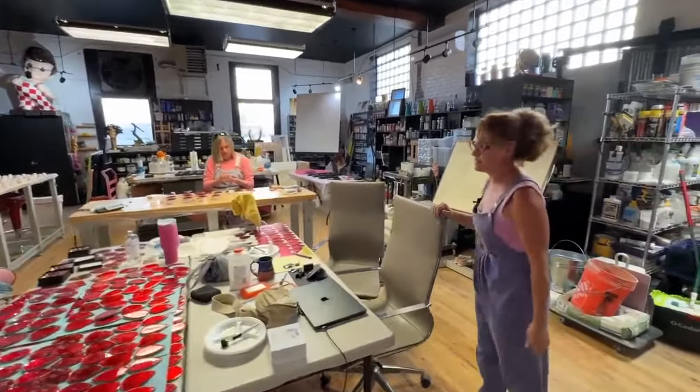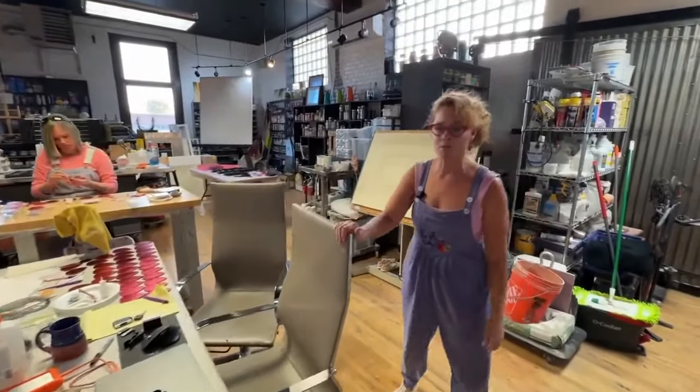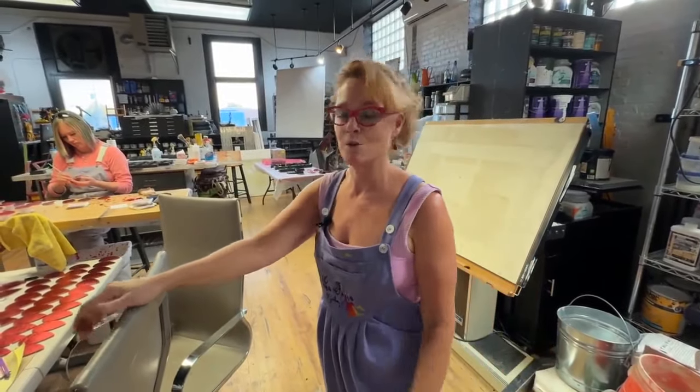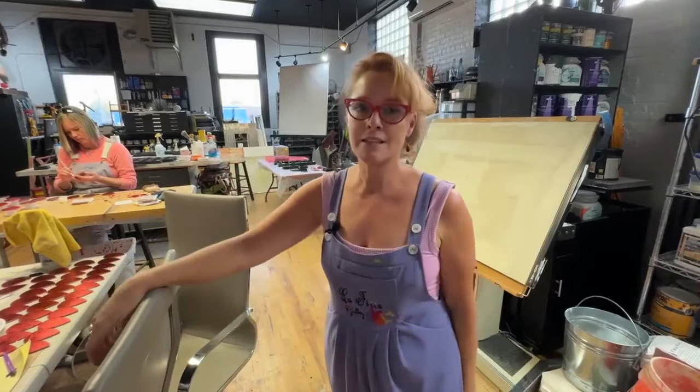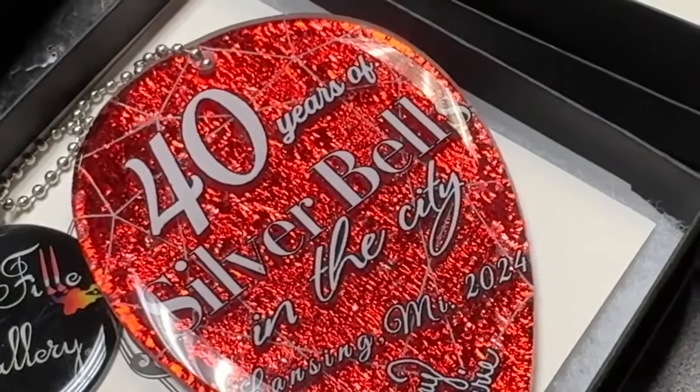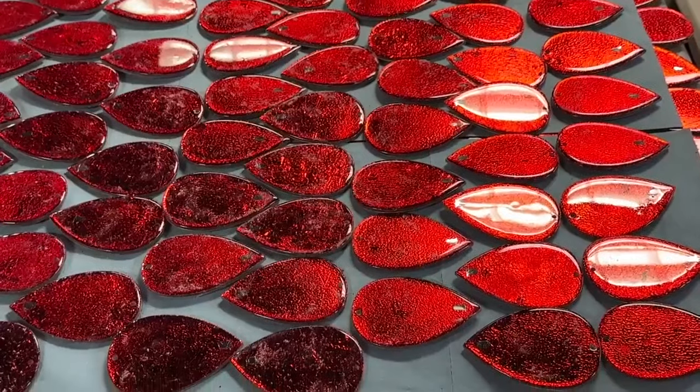First we design the ornament and come up with some sort of depiction of what we want it to look like. It takes about four months to come to this process. This year we chose the ruby for the 40th anniversary. So the process starts about June.